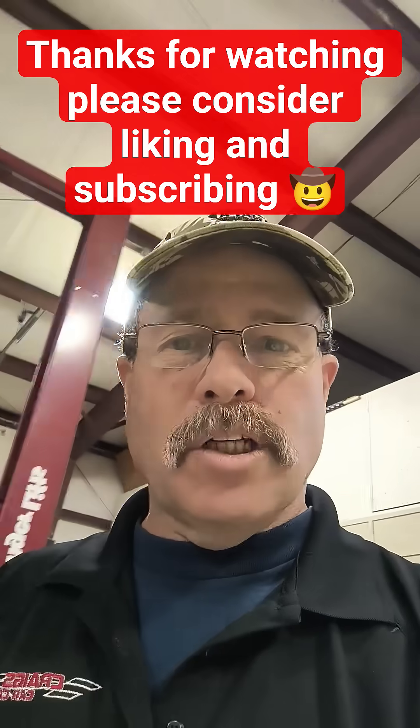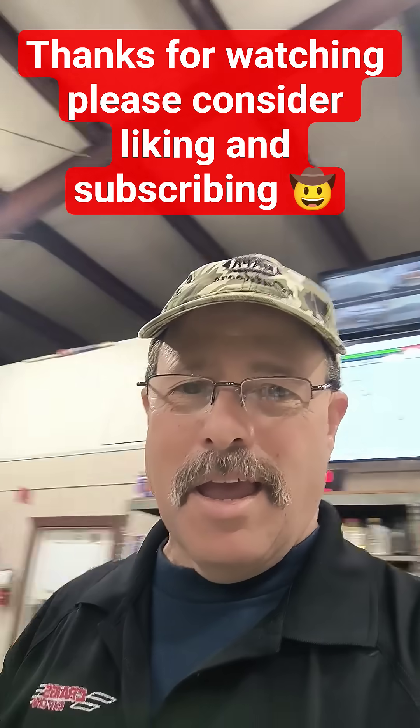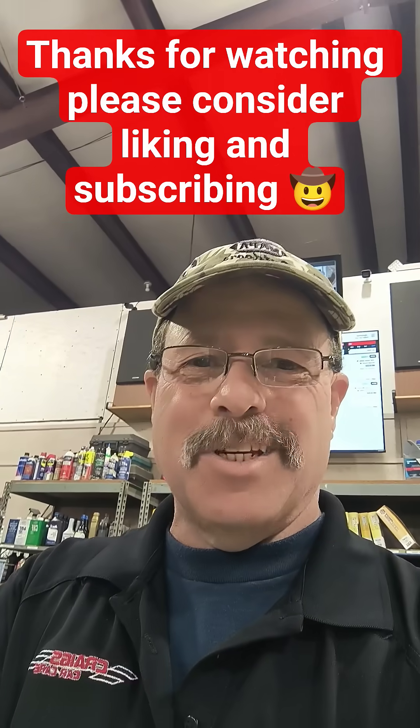Thanks for watching. Let me know about your comments. Please like and subscribe. We'll talk to you soon. Have a good day.